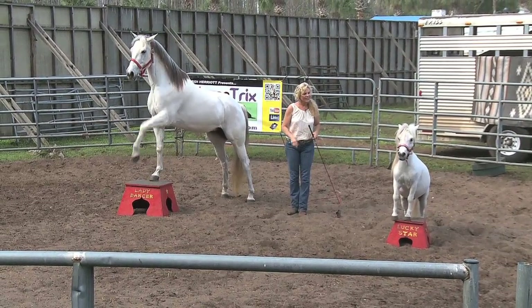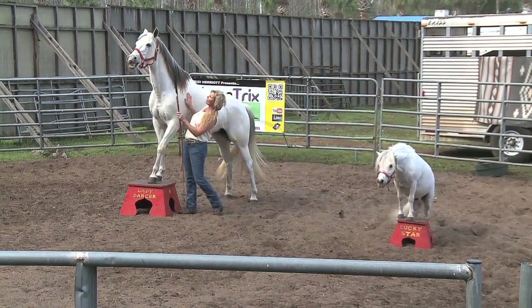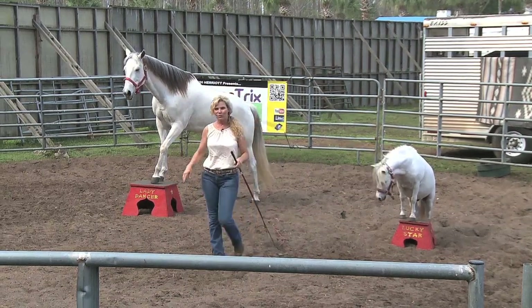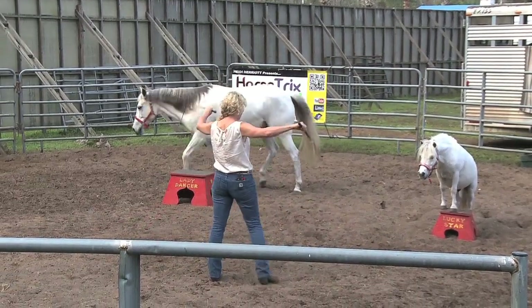Good horses. Excellent. And Lady, how about a big smile? Good. So that's how we're using the pedestals in a more advanced version.